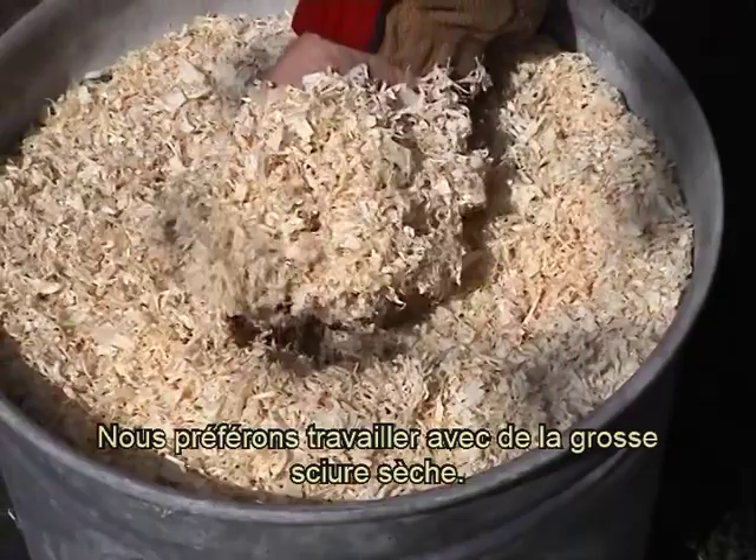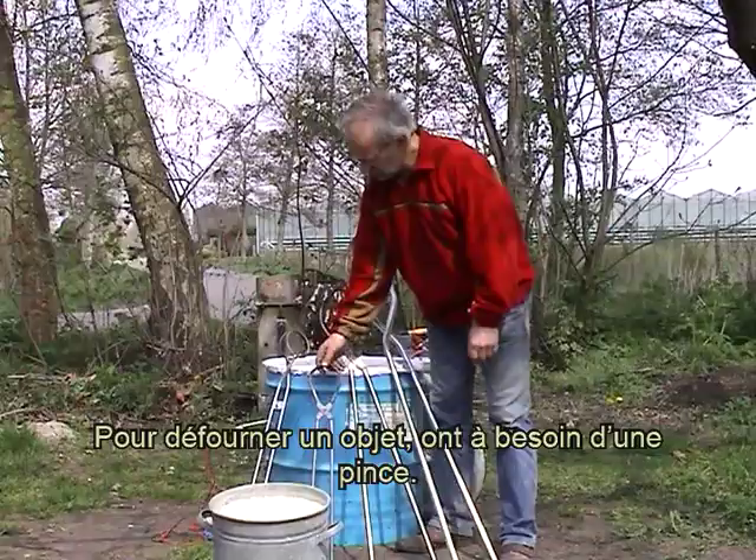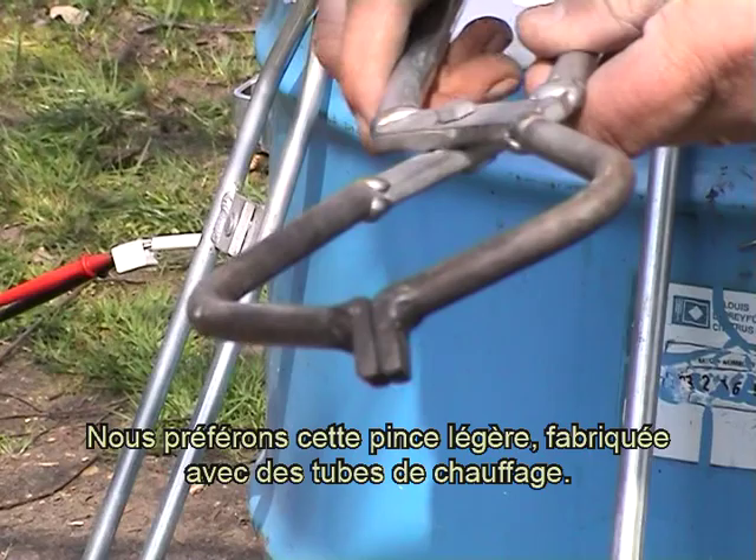Nous préférons travailler avec de la grosse sciure sèche. Pour défourner cet objet, on a besoin d'une pince. Nous préférons cette pince légère fabriquée avec des tubes de chauffage.